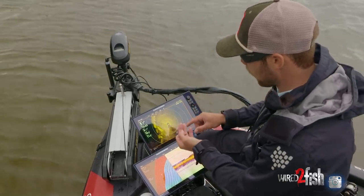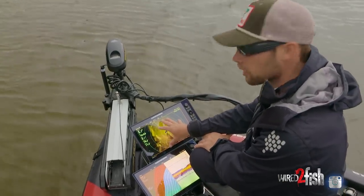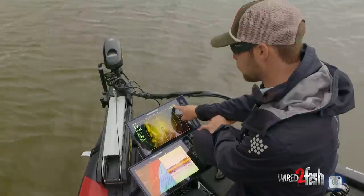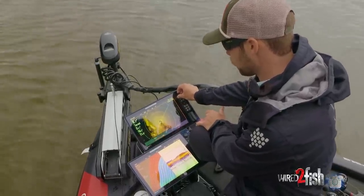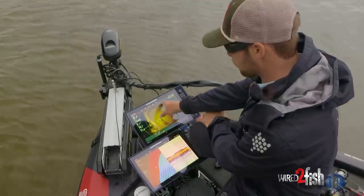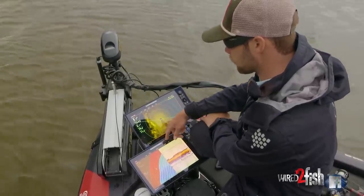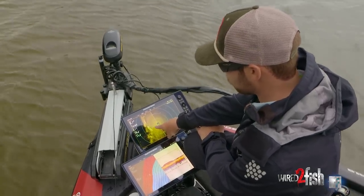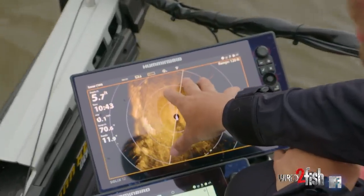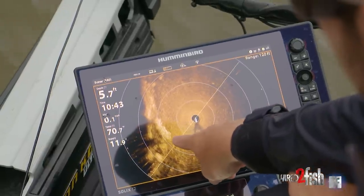The only other thing I do is hit zoom in one time and put my range up to about 119 to 120 feet, so that when I'm casting it's right on the edge of my screen — that's about as far as I can cast. The 360 works best sitting still.